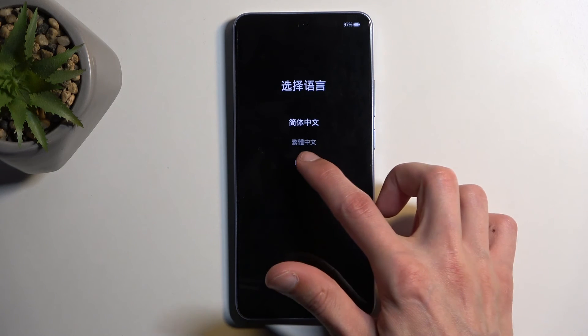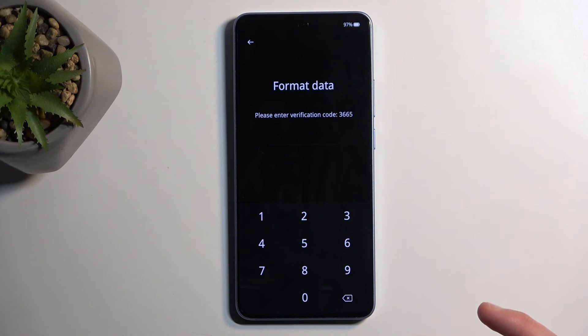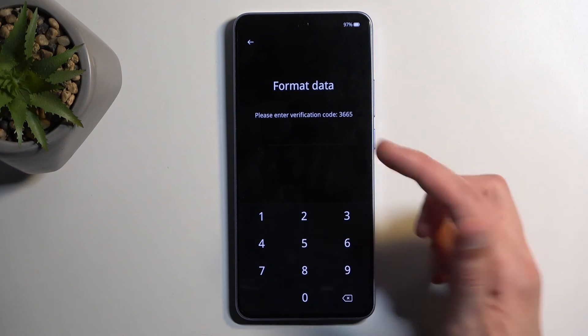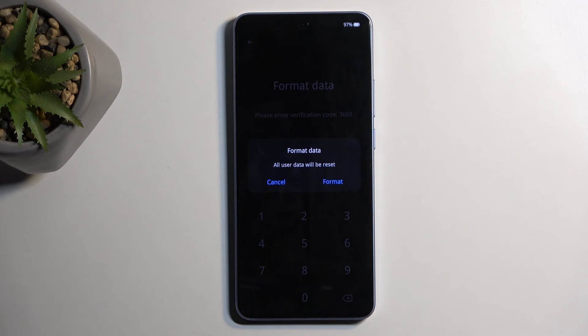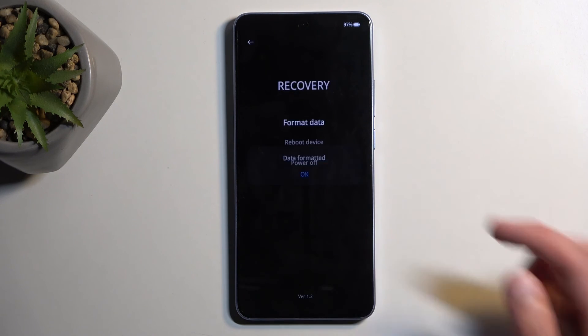Next, select your desired language, then select 'Format Data.' This generates a random four-digit code — all you need to do is type it in. For me it's 3-6-6-5. Once you put it in, it automatically gives you the Format Data confirmation window. Select 'Format,' click OK, and this will begin resetting your device, which takes about two minutes to finish.